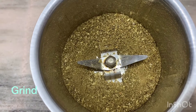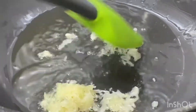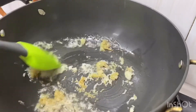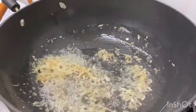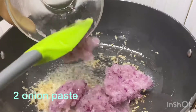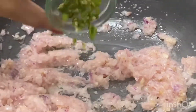Now I will grind it. Here I have 2 tablespoons of oil in a pan. I will add 1 teaspoon of garlic and 1 teaspoon of ginger. Now I will grind it with 2 cloves of garlic.